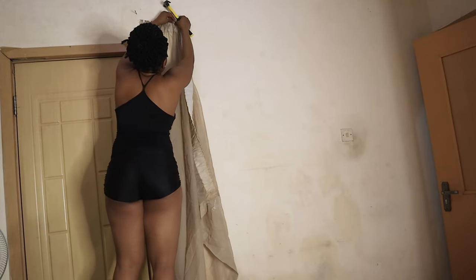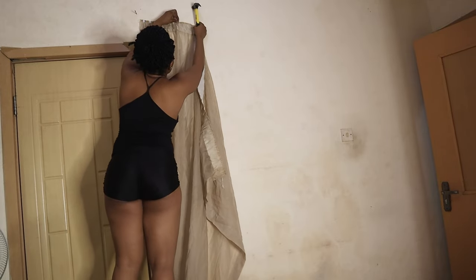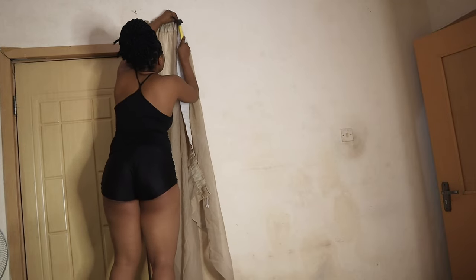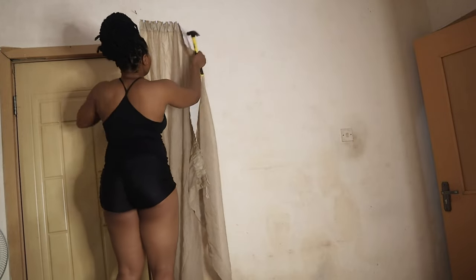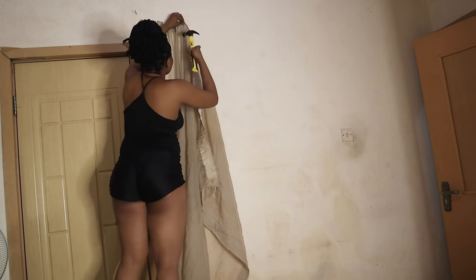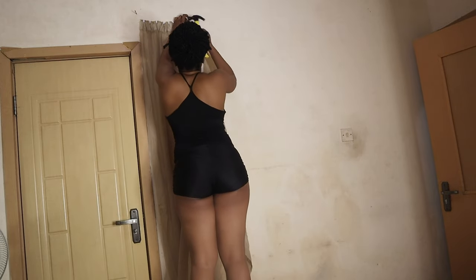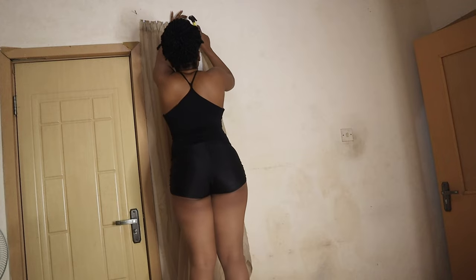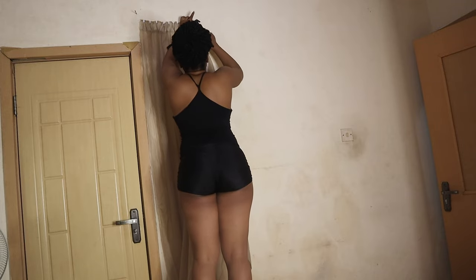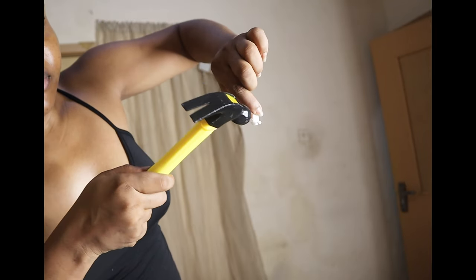I was tapering the curtains, giving them layers — trying to fold them to give this layered look like how interior decorators do it at events. I actually did a training about six or seven years ago during my summer holiday; I did an interior decoration and event planning training. So I just had to draw on that. I hope you like the result. This is how I was hammering the pin into the wall.